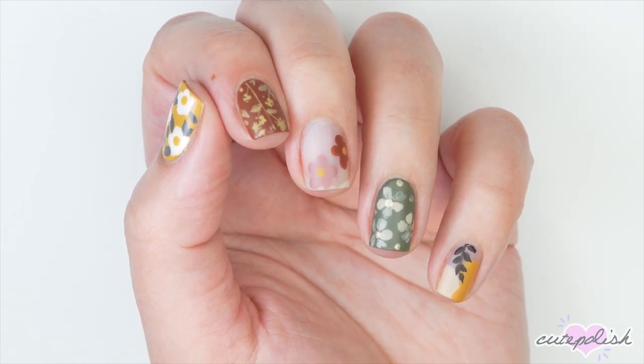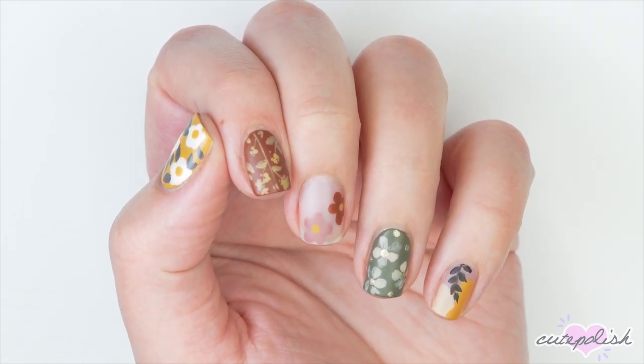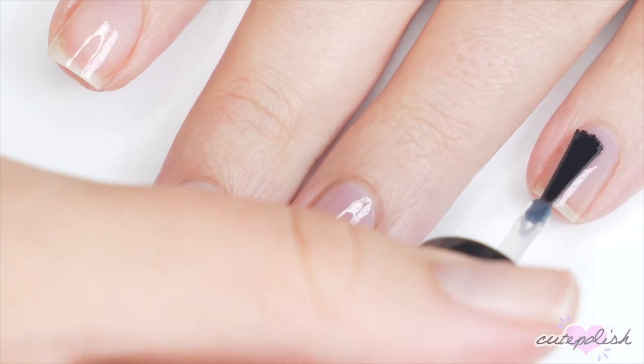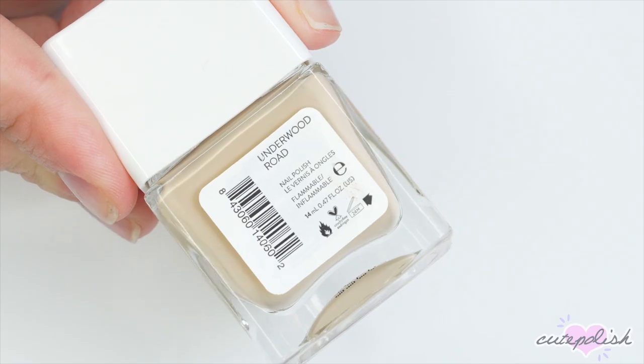Before we get started with our fall floral nail looks, you want to begin with a base coat. This is going to protect your natural nails against staining and help your manicure last longer.